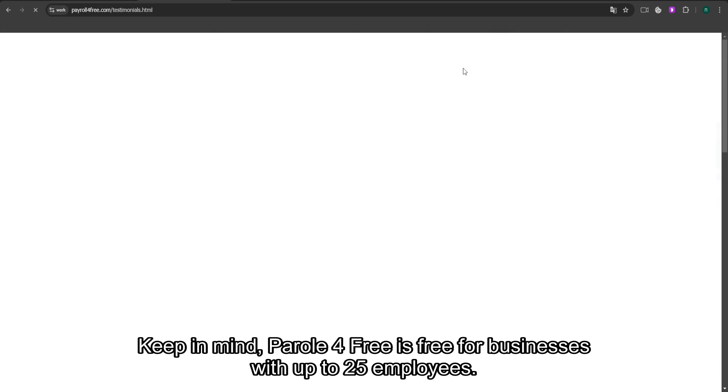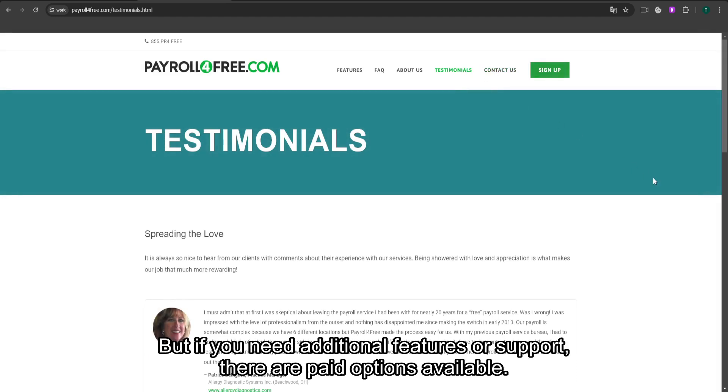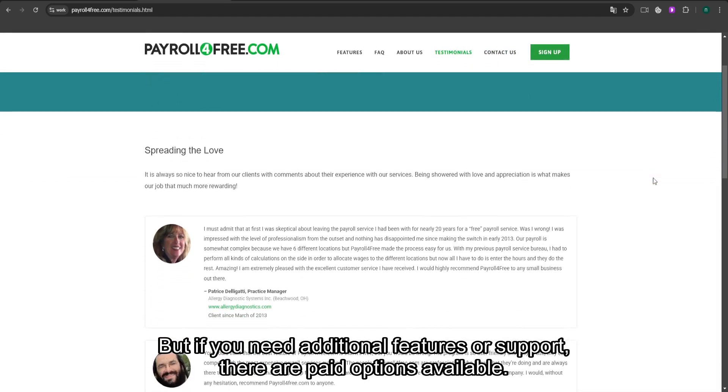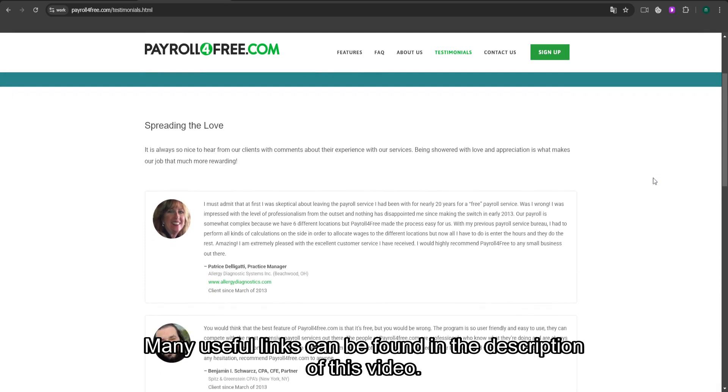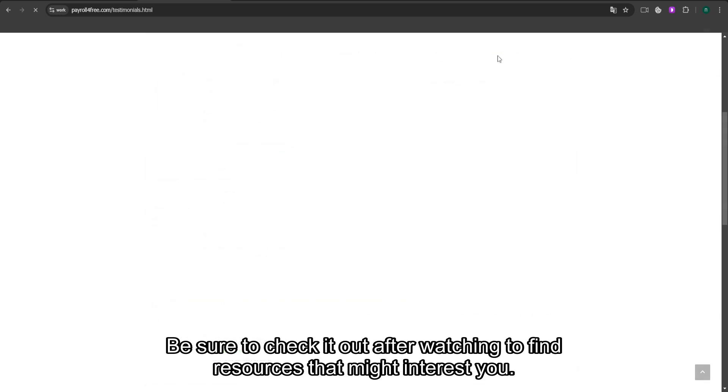Keep in mind, Payroll for Free is free for businesses with up to 25 employees. But if you need additional features or support, there are paid options available. Many useful links can be found in the description of this video — be sure to check it out after watching to find resources that might interest you.